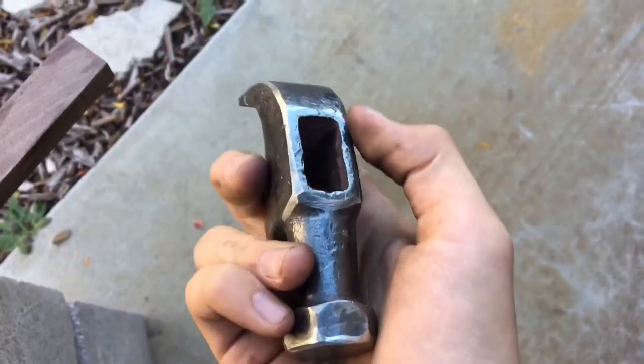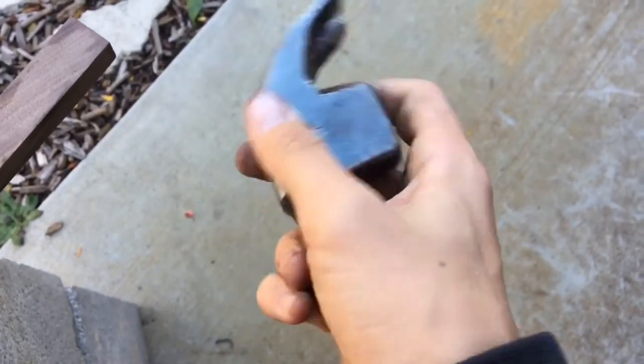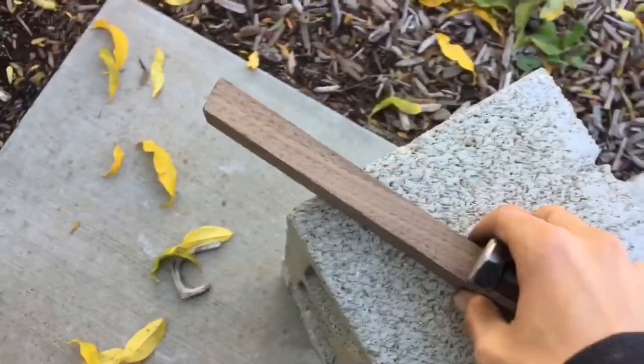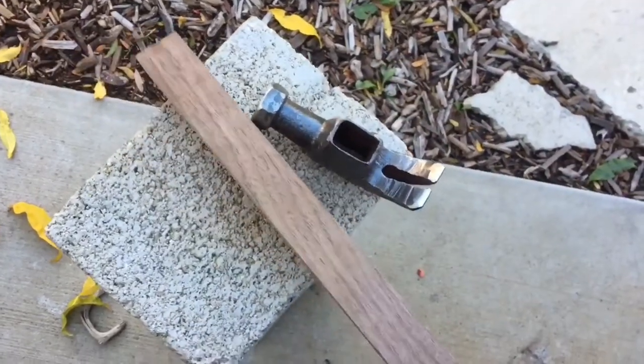Just like that, the hammerhead is finished up — all polished and ready to go. Now I'm going to use this piece of walnut to make a nice little handle for this. It should have a good grain and look pretty nice.